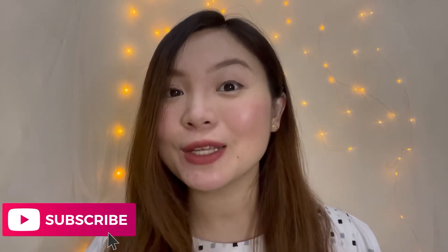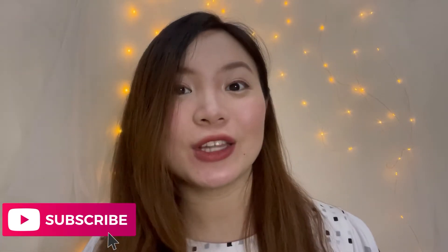Hi, it's me again, Emilu, and welcome back to my channel! If you're new here, please don't forget to join by clicking the subscribe and the bell button beside it so you'll be notified whenever I have a new upload.